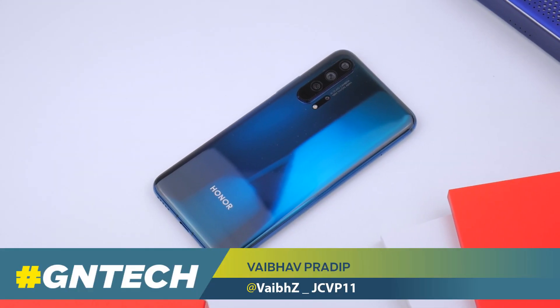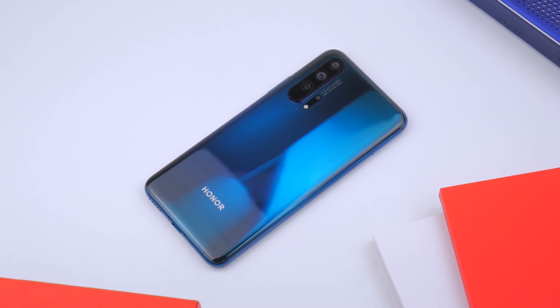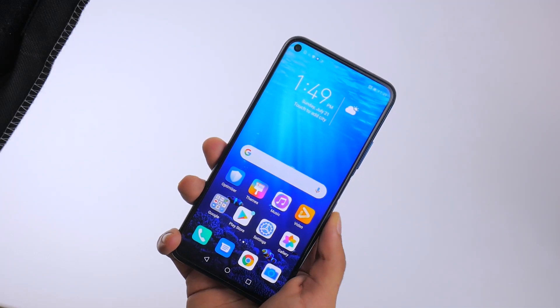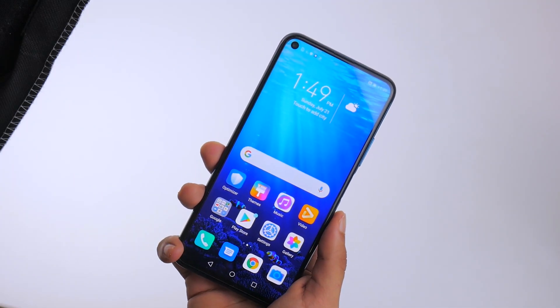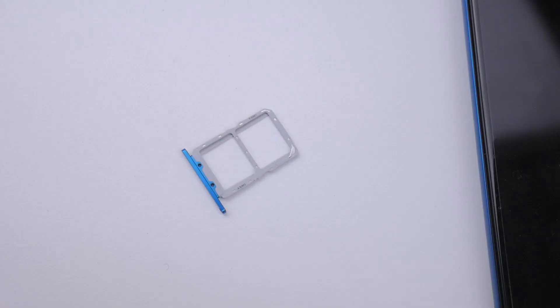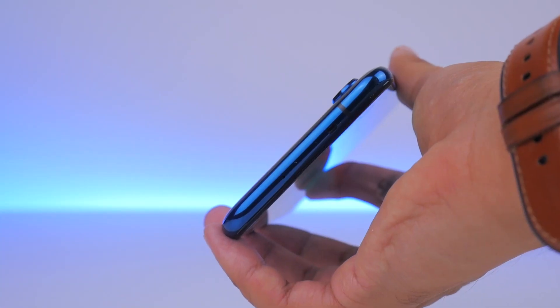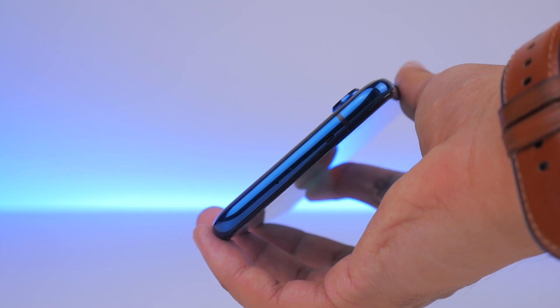Although it's taken a while to get here, the Honor 20 Pro is a phone worth taking a look at. Its curved design is a comfortable yet premium blend of glass and metal, with the phone having a fair bit of heft to it. The dual SIM card tray is useful, and you also get an IR blaster on the top edge right next to the secondary microphone to control appliances.